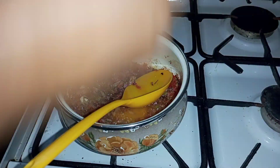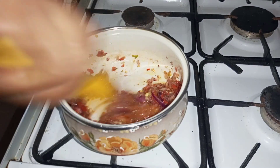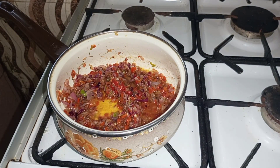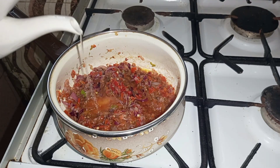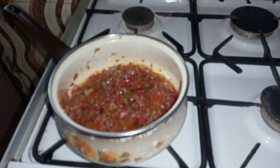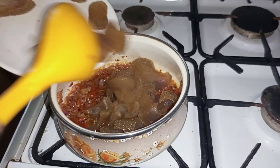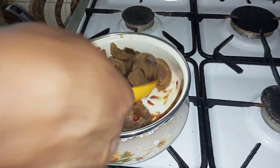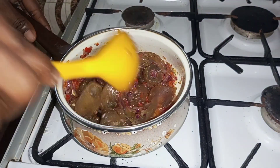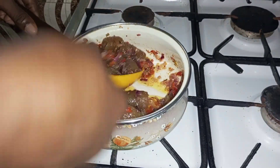Then I added just one cube of my seasoning cube and stirred it all together to incorporate all the seasoning. I added a little bit of water because the pepper is dry with no juice, just to give it a little moisture. Then I poured in my pomo and cooked this on a low heat because I want the pepper to enter into the pomo.